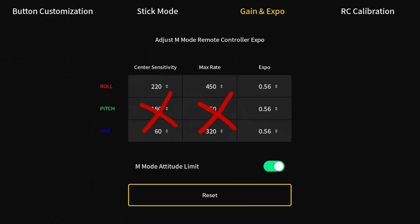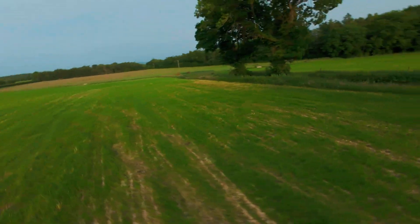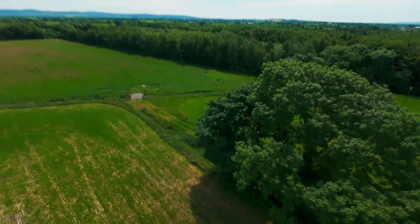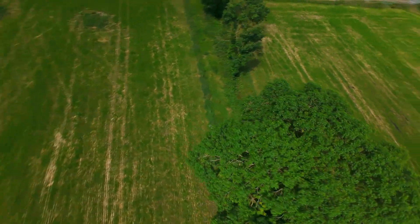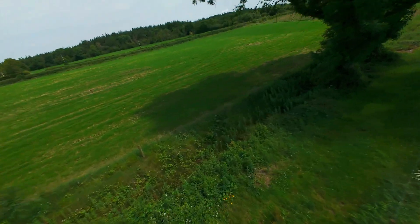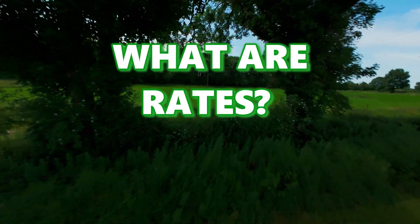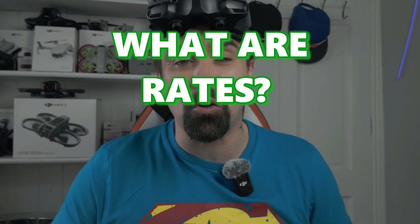Out of the box, the stock rates on this thing are a bit meh — a bit floaty, too drifty, like it's dragging its heels, kind of stuck in the mud. But with a few tweaks, the Avata 2 becomes a whole different beast: smoother, snappier through bends, and way more precise. I'm going to show you how to do it.